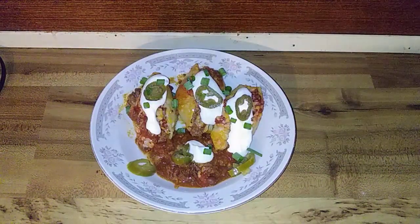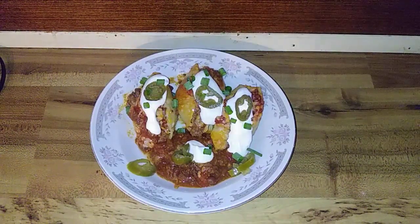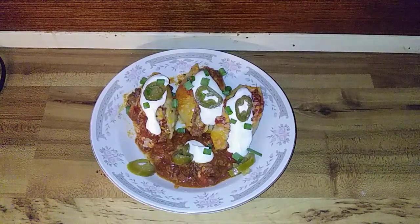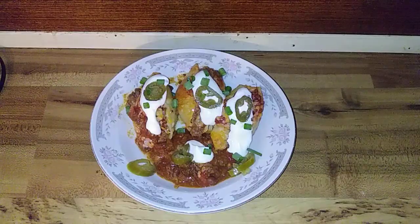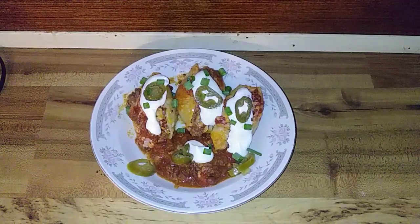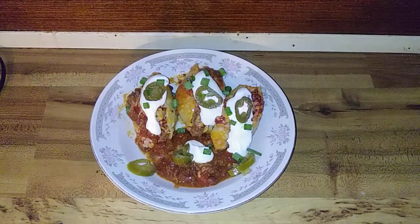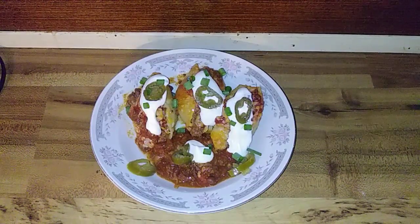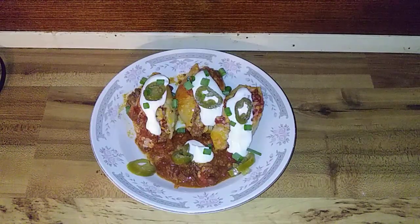I decided to use some sour cream, some nacho peppers, and green onions. You can see the chili from the bottom of the pan — that was a great idea. Next time I make it — it's the first time I've ever made it — I will double up the amount of sauce because it's gonna be so good.